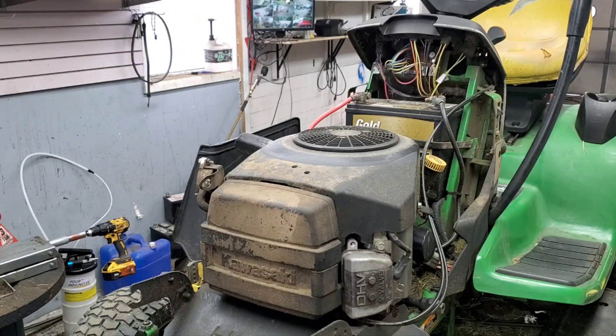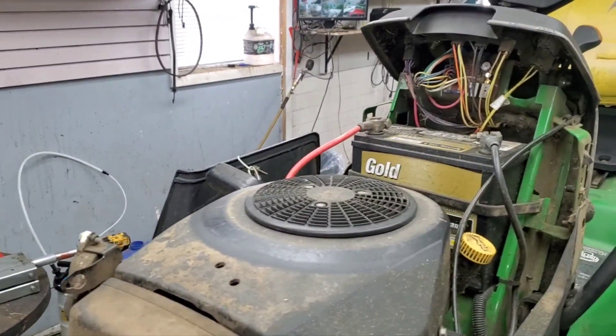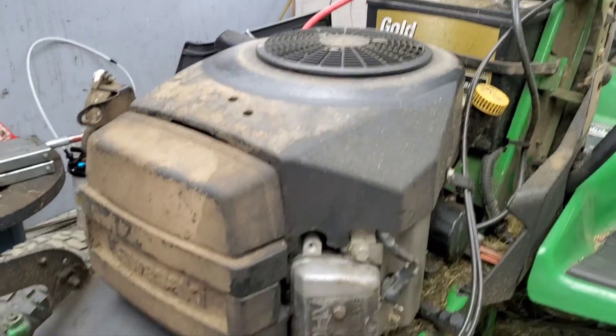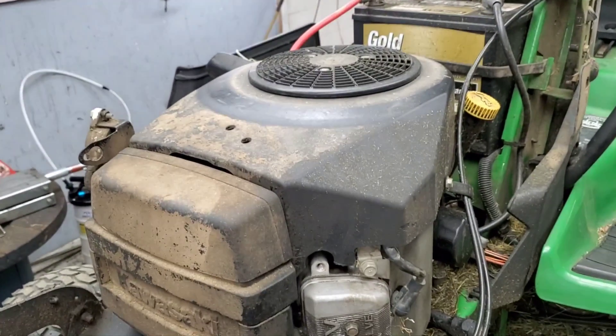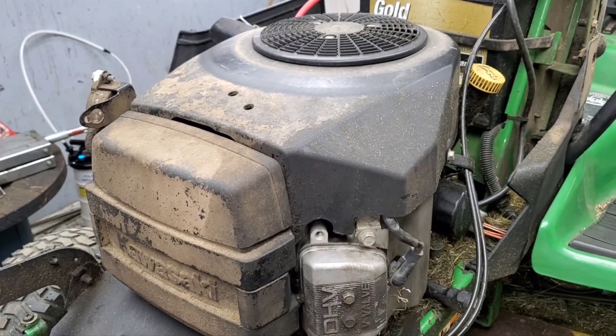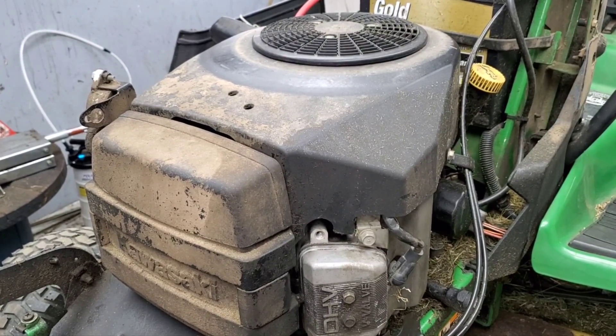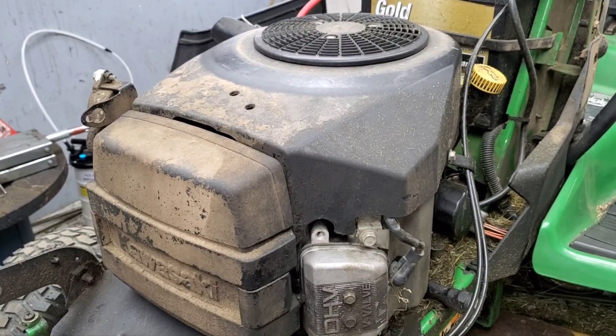So when we take this all apart, what I'd expect to see on the inside once we get down to it is some sort of chewing from the mice — either through the kill wire where it's touching somewhere, or through the wire itself for the spark plug. Again, very common issue — we see it at least two or three times a week most of the time.